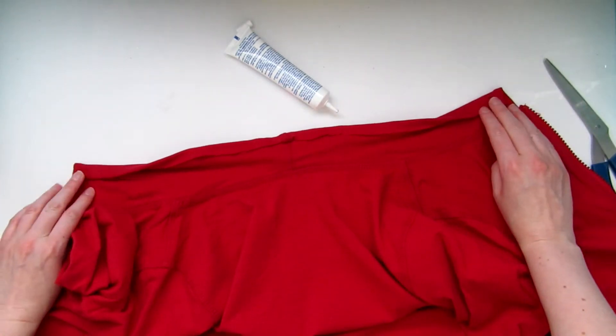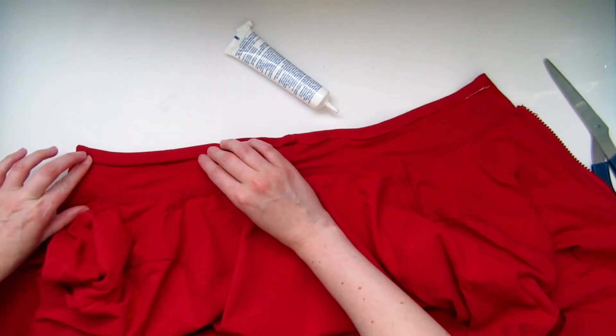You can fold it over and glue it again if you want an even cleaner look, but I wound up just leaving it folded over once.